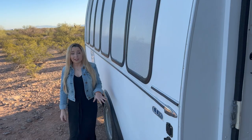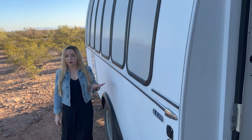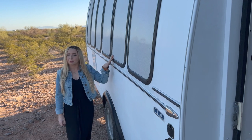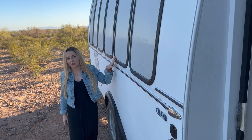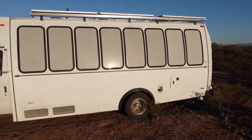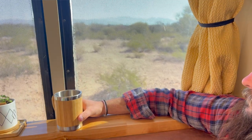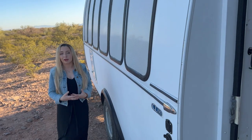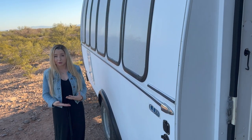One of the first things you'll notice about the exterior of our bus is these vinyl privacy window films. These were actually on the bus when we purchased it but we loved them so much that we decided to keep them. They're a one-way film so standing out here you can't see inside the bus, but looking from the inside out it's a perfectly clear view.